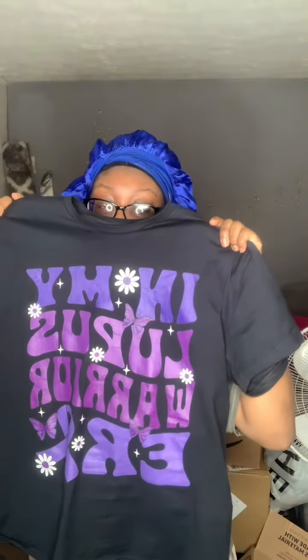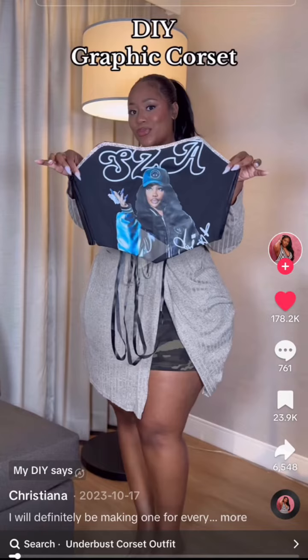Can we have all the lupus warriors come to the front please? I found this shirt on Amazon — so cute, it says 'In My Lupus Era' and it's on Etsy too, but it's cheaper on Amazon. Anyways, we're going to make a t-shirt corset because I have a lupus show coming up at the end of this month. Don't worry if TikTok is not banned by then, I will post the pictures.